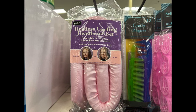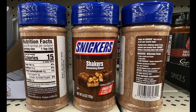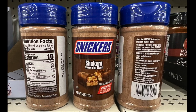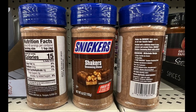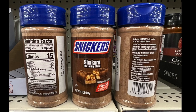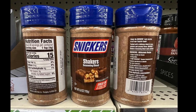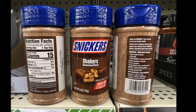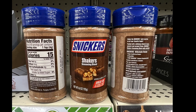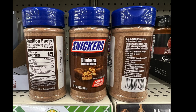Who doesn't like Snickers? This is the Snickers Shakers seasoning blend. It says 'shake the Snickers taste you love on all your favorite foods,' packed with a delicious blend of cocoa, peanuts, and caramel flavor. I tried it — it's an interesting taste. I tried it on ice cream and it wasn't too bad. It expires December of this year.